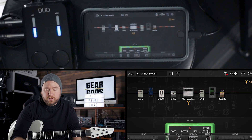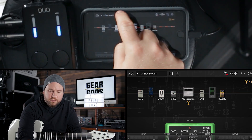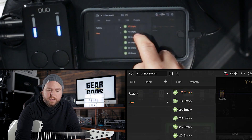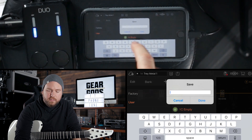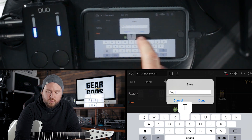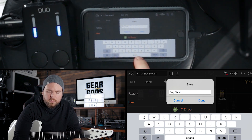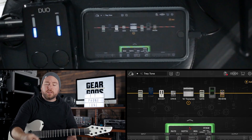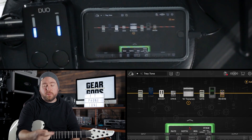If I really like this sound, it's super easy to save it. I just go over here to this down button and hit 'save as,' then I find an empty slot in the user presets section and just tap on it. I'm going to call it Tray Tone. This was based on a factory preset — there are a bunch of them in there.